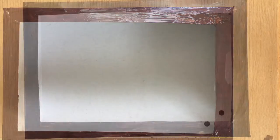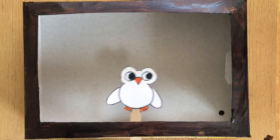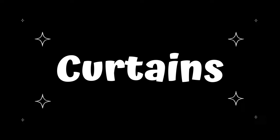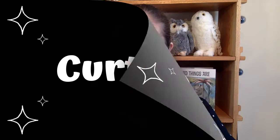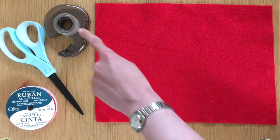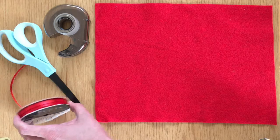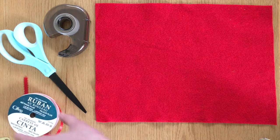Now we let it dry, and then it's time to make sure it works with your puppets. Looks good! Your puppet theater could be done there, or you can add some extra decoration. Curtains are a popular addition to puppet theaters, so here's how to add them. To make your curtains, you'll need some fabric — I'm using felt — some glue or tape, a pair of scissors, and some ribbon or string in a similar color to your fabric.